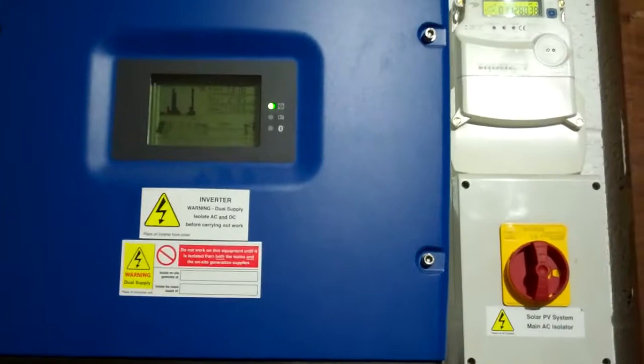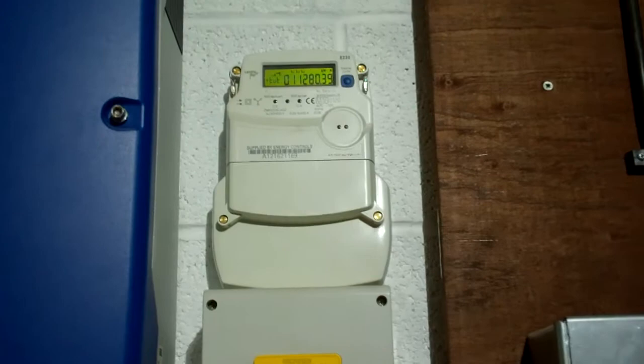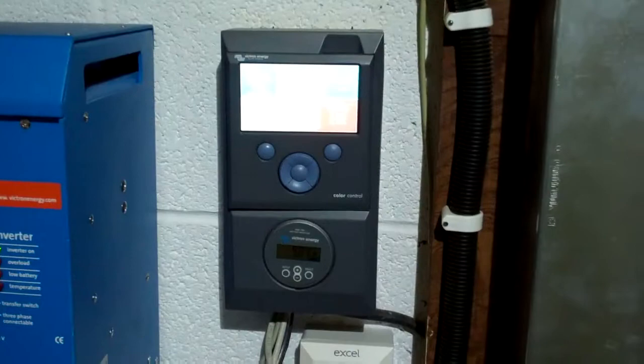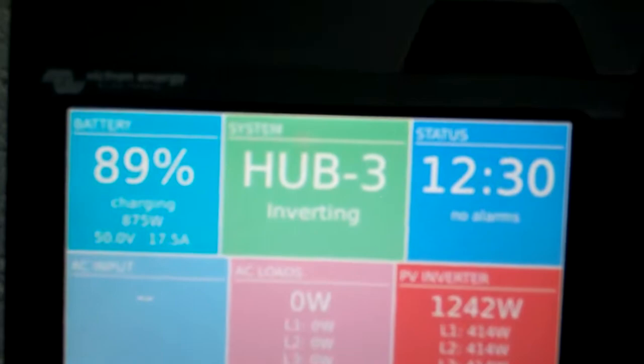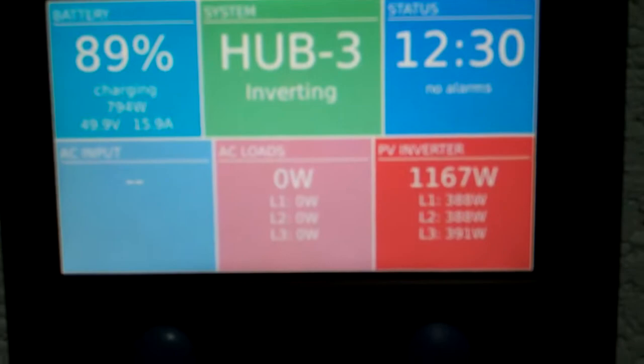This is the SMA inverter. That display gives us the total units we've produced through the solar since we started. This is the main solar power off-switch to isolate the whole system. This is the main controller — the solar control Effectron. You can see at the minute we're charging at 824 watts, and battery voltage is around 50 volts.